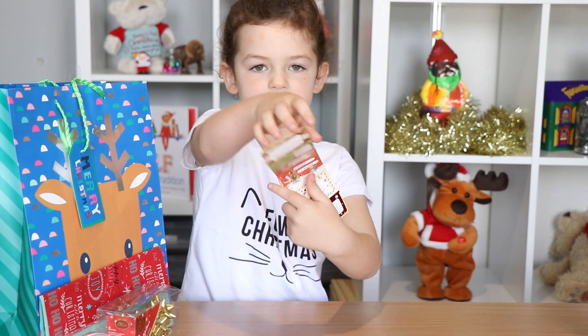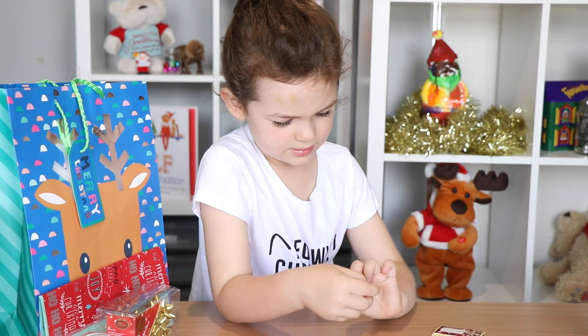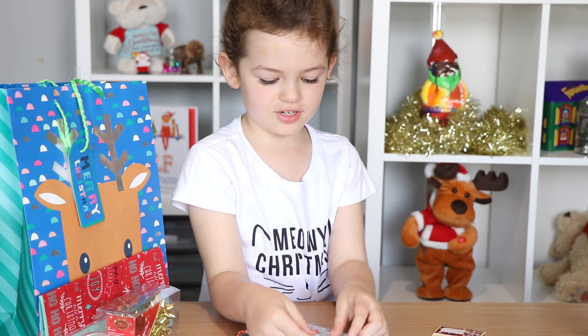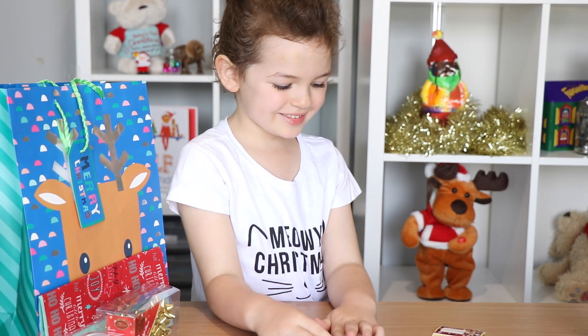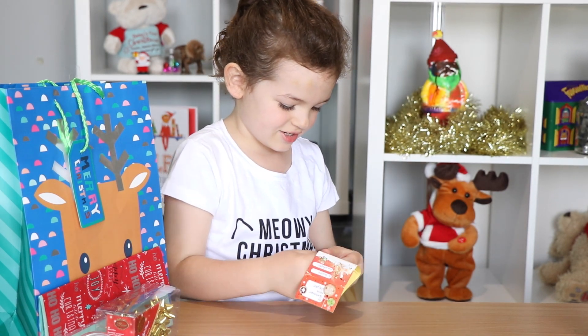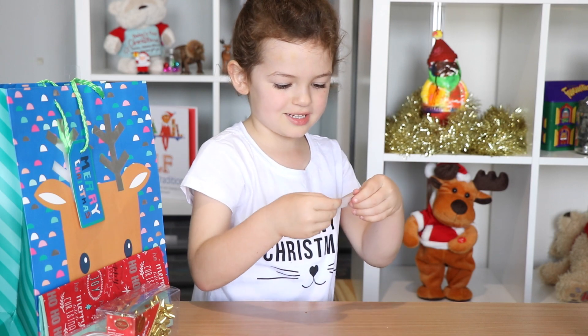Now I'm putting the name stickers on. Put it on the first one with Santa on it. Put it on the second present with a reindeer next to it. Oh, this is really metallic — I like it!